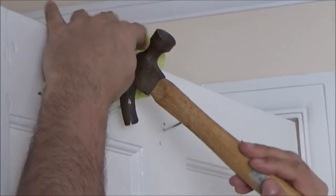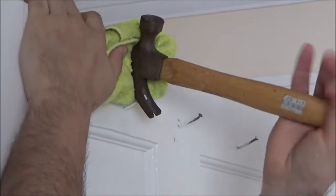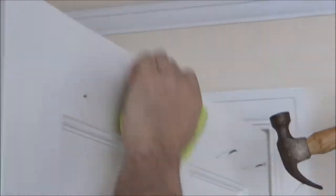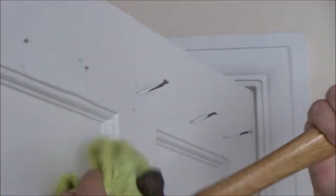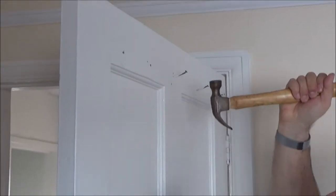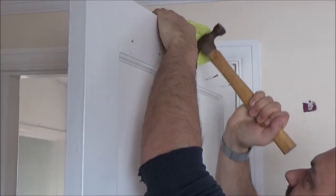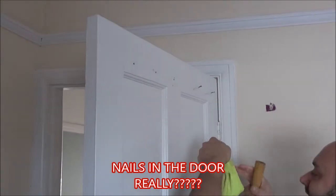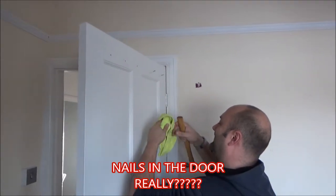Quick tip then: if you don't want to wreck your door, stick a bit of cloth behind your nail puller or hammer, and that should hopefully stop you from ruining your door. What a really stupid idea that was — putting nails in the door.